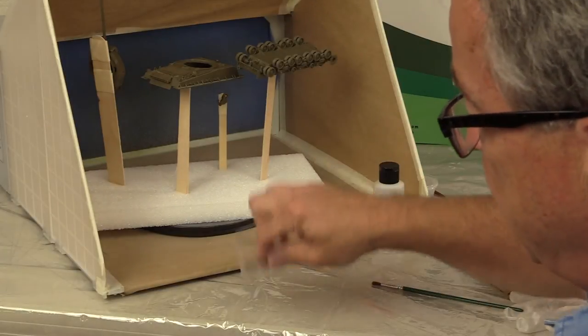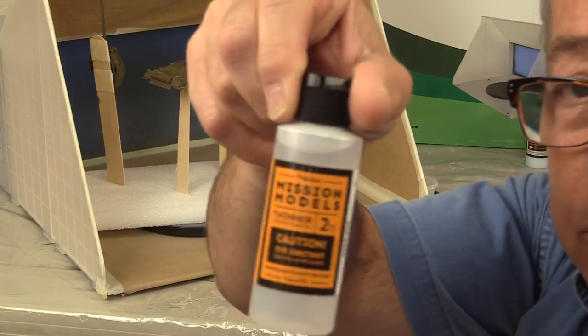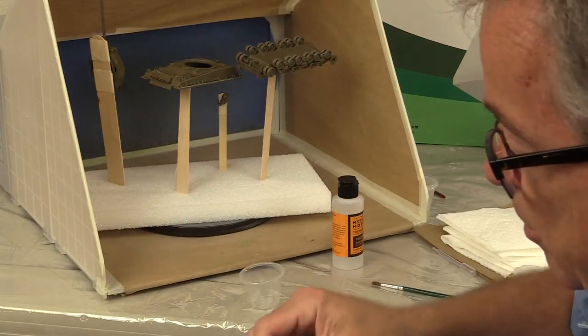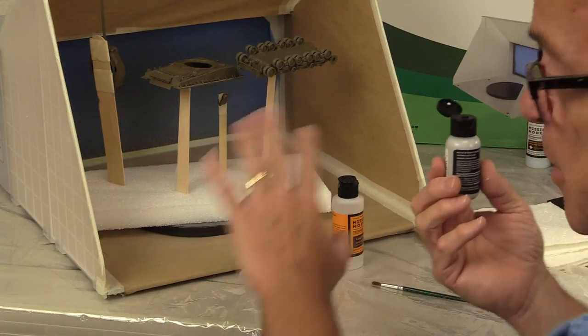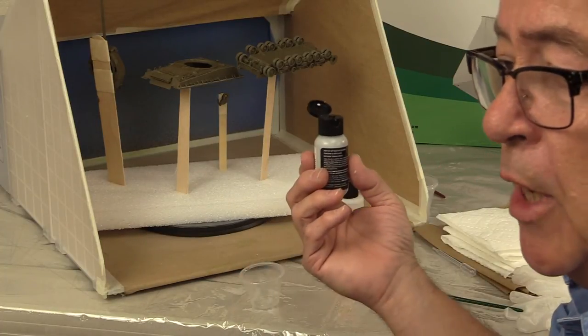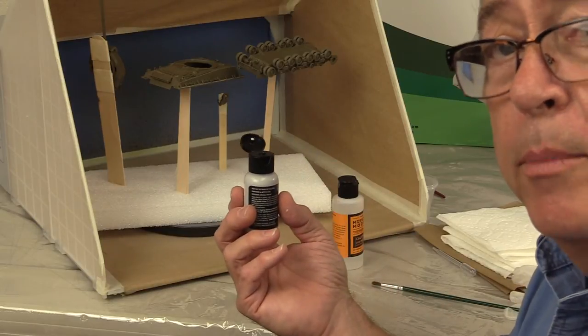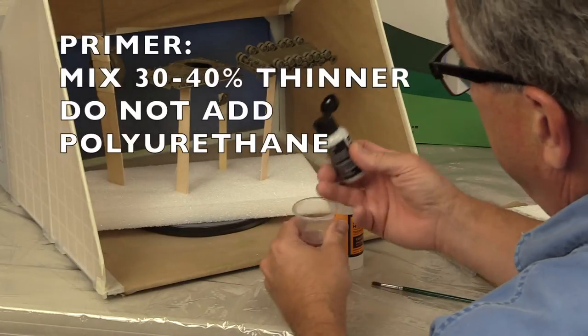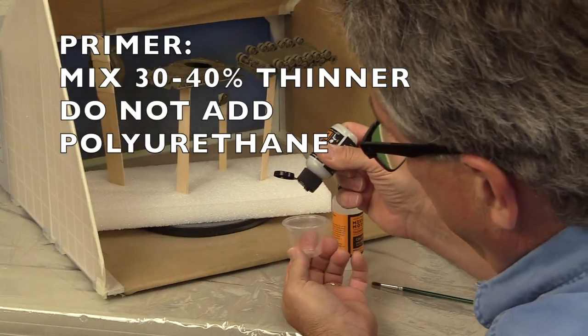I'm going to mix — I have my thinner here, the reducer thinner. I'm going to mix about 20 drops of paint, because I've got a big tank to paint, which means I'll put in six to eight drops of thinner — about 30 to 40 percent. I use these little plastic cups and count off the drops: one, two...